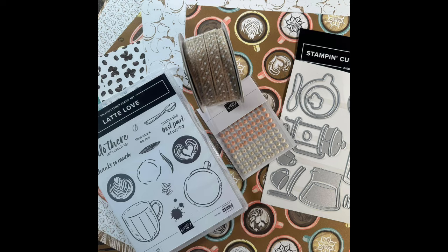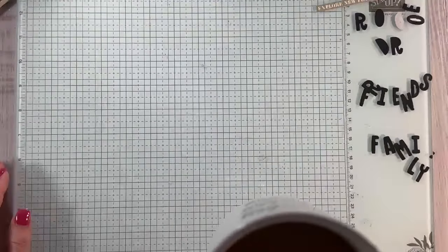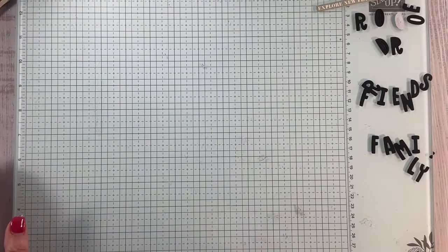So grab your coffee, grab your tea, and come stamp with me. I'm just going to have a little of my coffee right now.